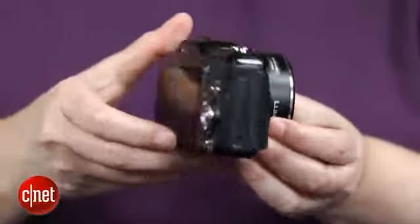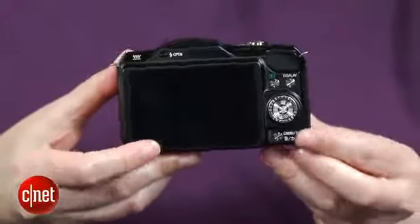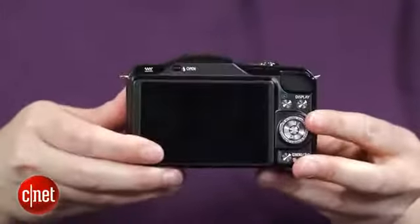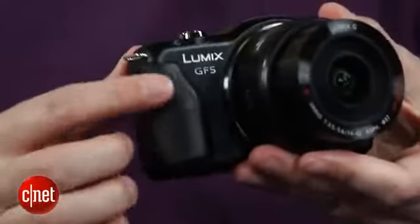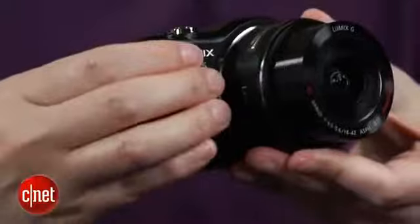While the body is compact, sturdily constructed, and very similar to the GF3, Panasonic has added a few physical controls that had disappeared from that model. But the most important physical change over the GF3 is the new grip. The GF3's was very slippery, and this larger rubberized grip is a huge improvement, especially if you need to shoot one-handed.